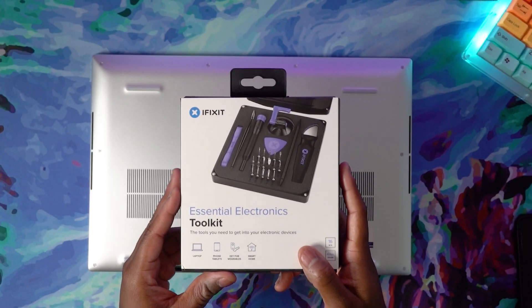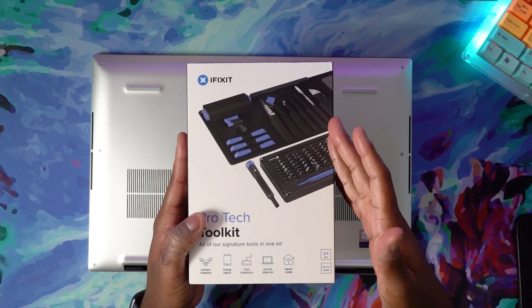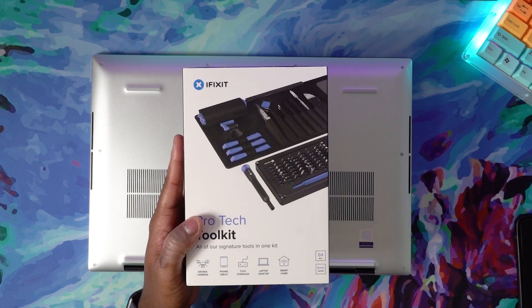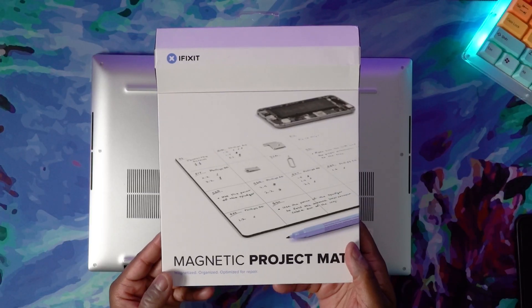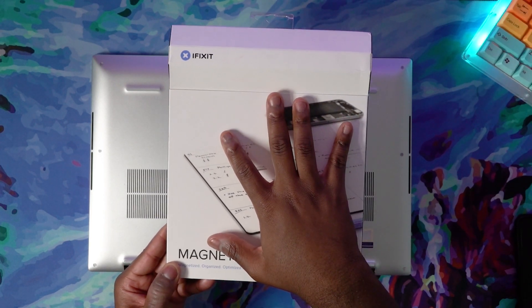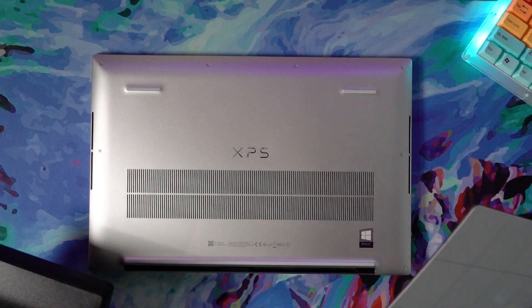They sent over their Essential Electronics Toolkit — this is very, very useful. Then they sent over the Pro-Tech Toolkit. I would only get this if you're really an enthusiast who knows they're going to be taking apart a lot of different laptops or mobile devices, because this literally has absolutely everything. And then a nice understated bonus is this magnetic project mat, which is really useful and super underrated — how many times are you shuffling around looking for a tiny little screw you accidentally dropped? For this video, we're going to be using the Essentials Toolkit as well as the Magnetic Project Mat.